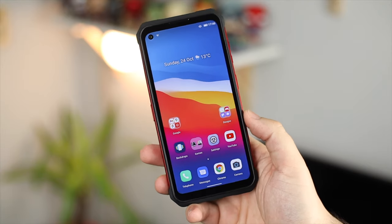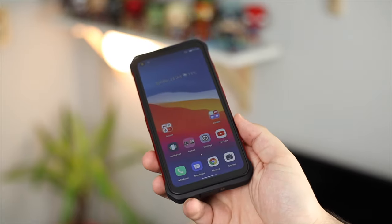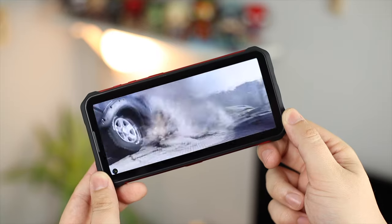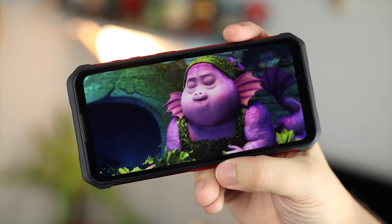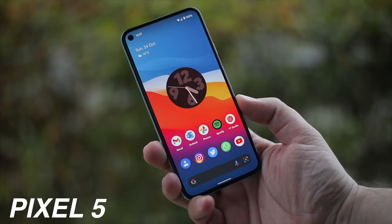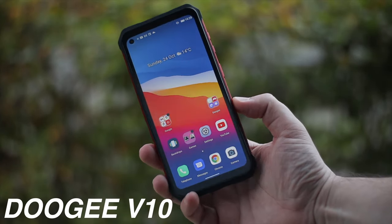The screen is a 6.3-inch IPS LCD with a resolution of 1560x720. The viewing angles aren't the best off-axis — it will lose some colour, contrast and brightness — but looking at it head-on it's actually a pretty good display. Watching full-screen video, using a streaming service, or navigating the UI, it's quite bright and colourful. Outdoor viewing could be a little bit better, and it's a shame it isn't the brightest screen given it's made for outdoors, but overall it's a nice panel with good colours and contrast.